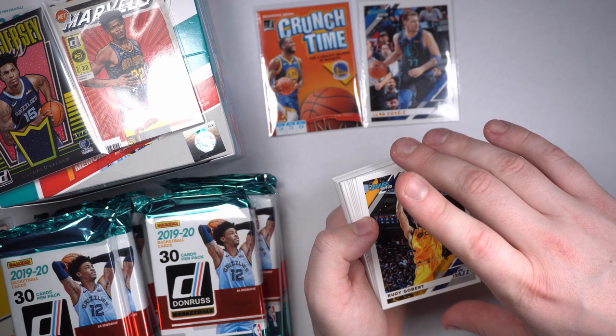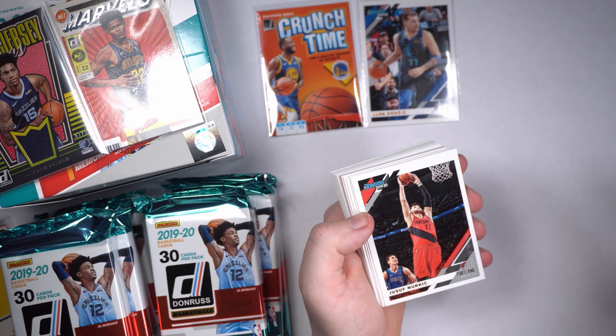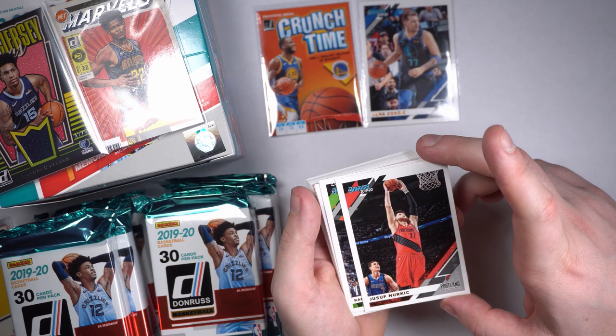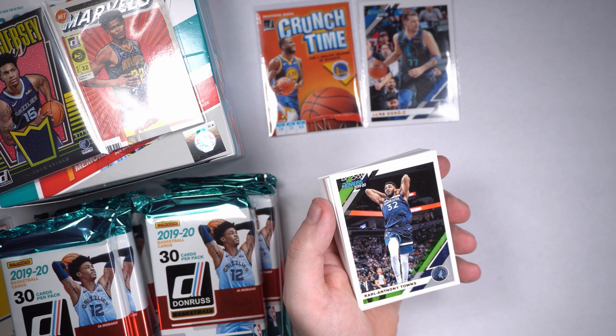We have Rudy Gobert, Aaron Gordon, Goran Dragic, Jusuf Nurkic. Funny enough, I think it was the Nuggets — the Nuggets at one point had Jusuf Nurkic and Nikola Jokic, and they had to make a pick between the two of them. They kept Jokic, sent Nurkic to the Blazers, and they've both just been incredible. Imagine if they'd actually kept both of them.